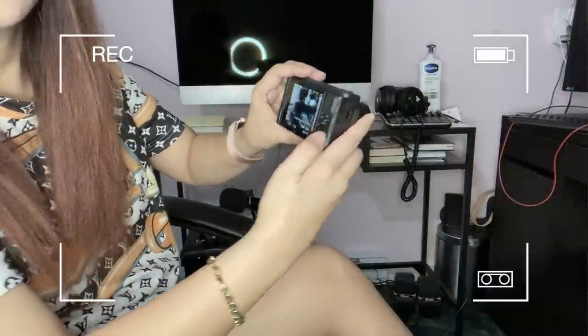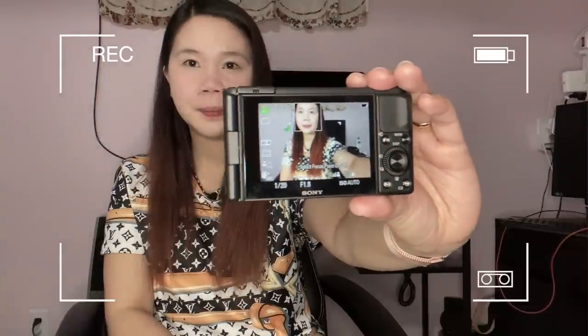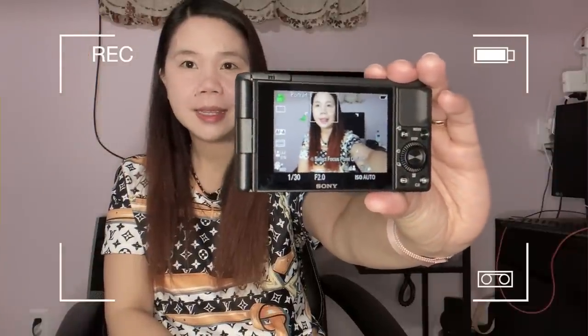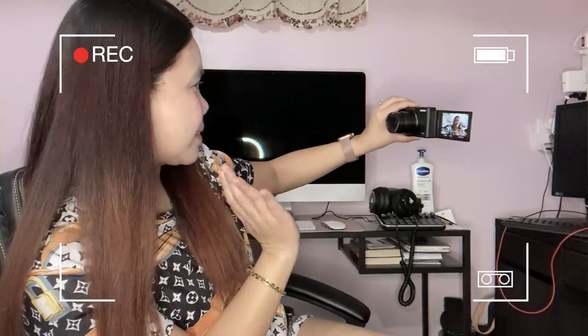Now let's explore the settings — it looks so nice everyone. The thing I really love about this is when I take a selfie, I can see myself on the screen. Very stylish, right?